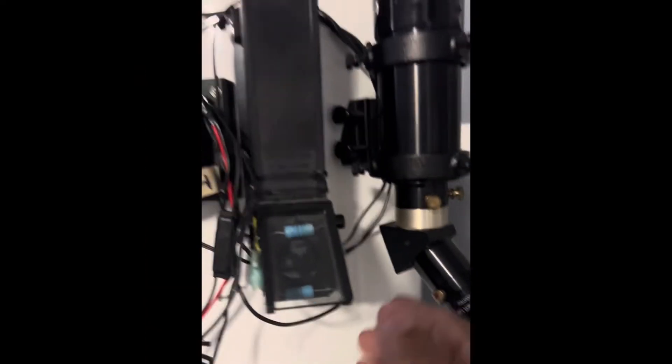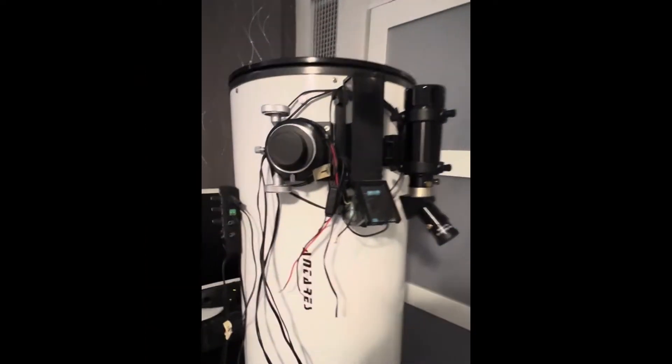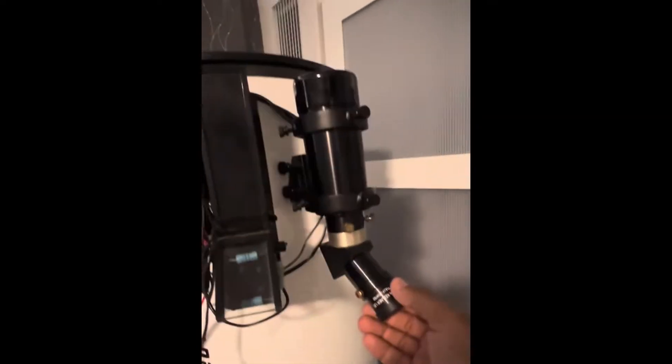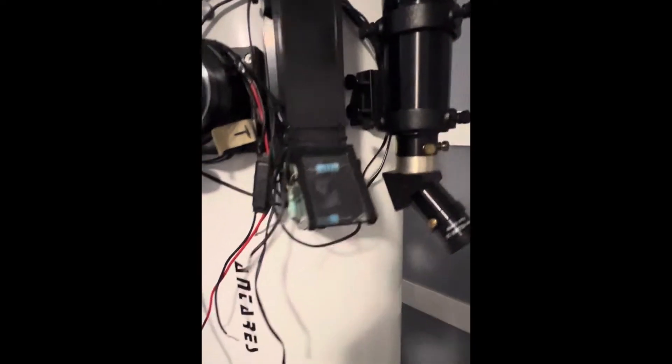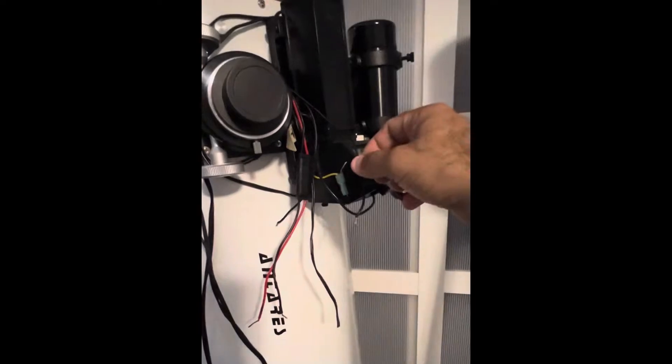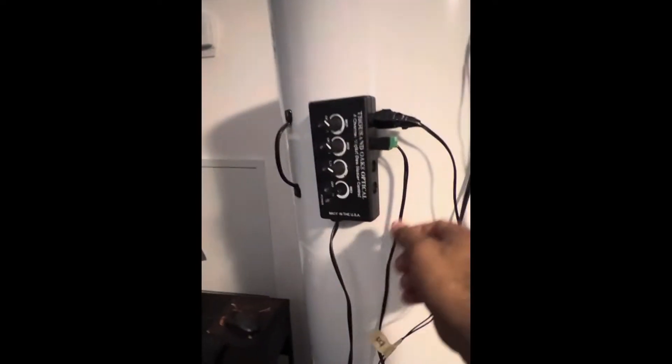I put on here the heated Telrad, mounted it on. Beside here, an image-correct 8x50 finder scope. And the Thousand Oaks dew controller system — one could be for the secondary, one for the Telrad of course, then you could have one for the eyepiece, and then connect it to the power source.